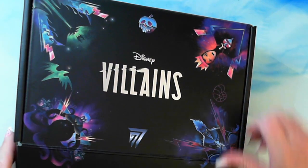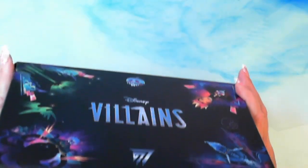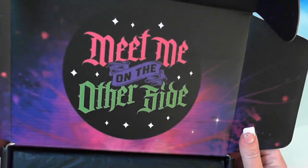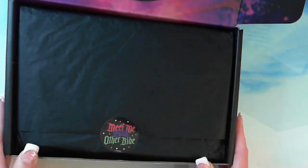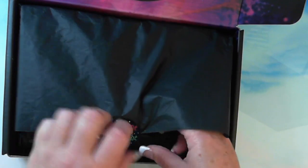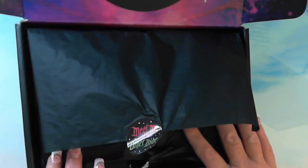Thumbs up, thumbs down. Subscribe if you haven't subscribed and hit the bell to be notified. I can now understand why everybody's doing an 'O' when they open these boxes. Meet me on the other side — how cool is that? Boxed nicely, very nicely. So this is a subscription box, it's a Disney subscription box. The subscription is only once every three months — you get a Disney themed box.